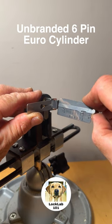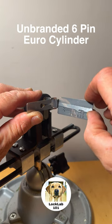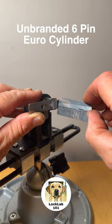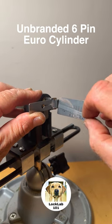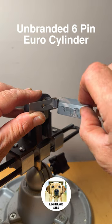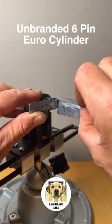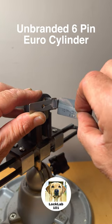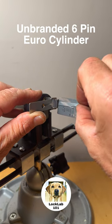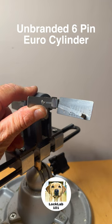We've got a pin set there on pin 1, put a set — bounce — let's go to pin 2. Pin 2 is binding, pin 2 is set quite deep. 3 is loose, 4 is binding a little bit — we've got a set there. 5 is binding and we've dropped into a false set, so we have spool pins.